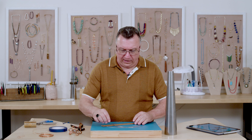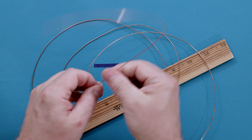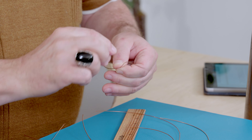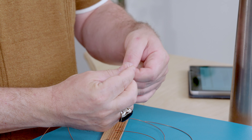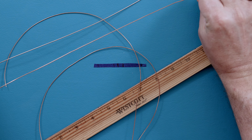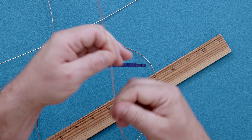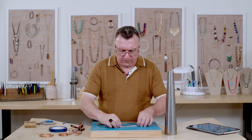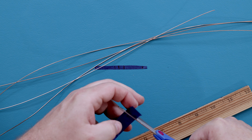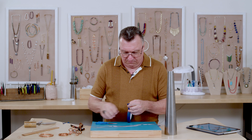We've cut all four wires at 19 inches each. Now we need to straighten them out — I use my fingertips, but you can also use a cloth or nylon jaw pliers, whatever you're comfortable with. They don't have to be perfectly straight. Before grouping them together, cut about six small pieces of painter's tape to use as flags to hold everything in place.